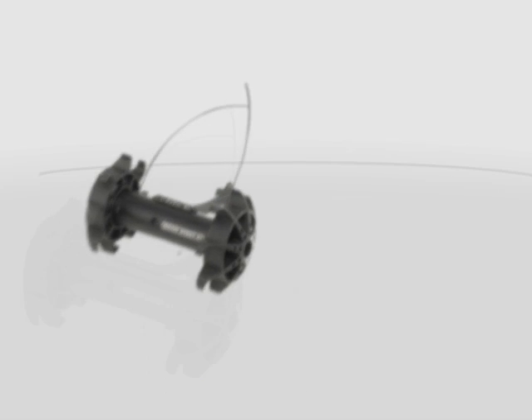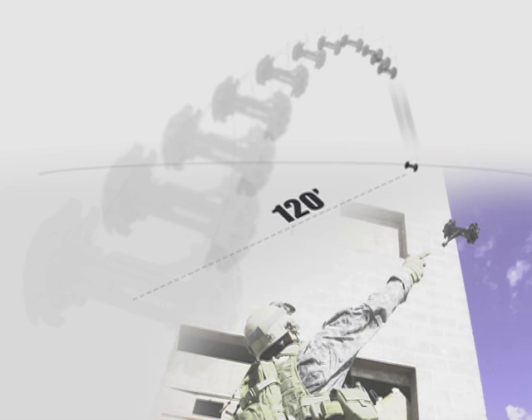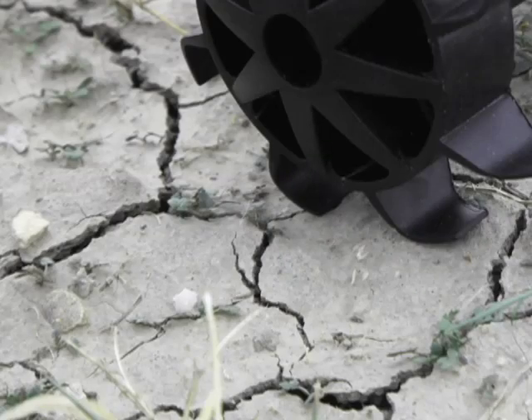The XT can survive repeated throws of up to 120 feet and drops of 30 feet. It can also move quietly across landscapes of rocks, sand, and dirt, and climb easily over door thresholds and clothing.